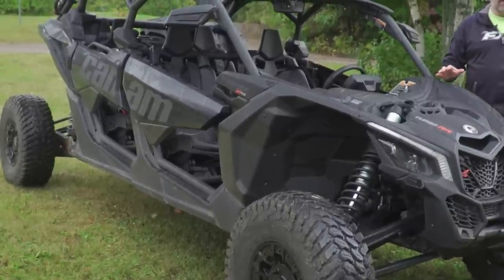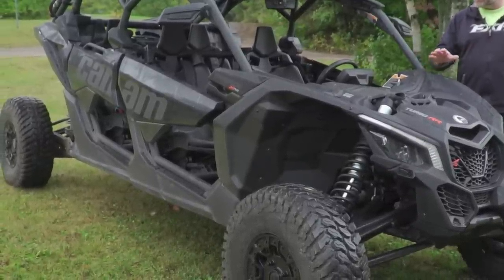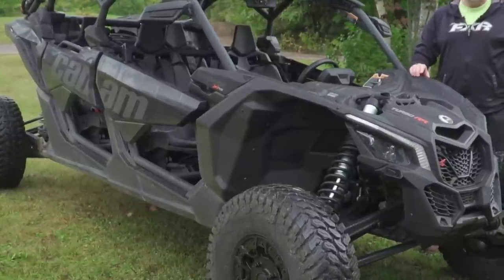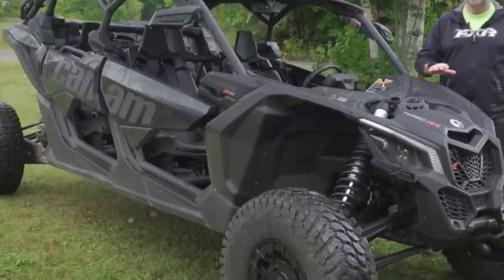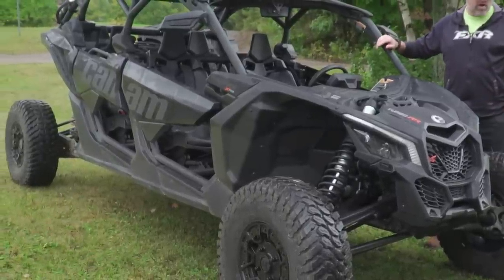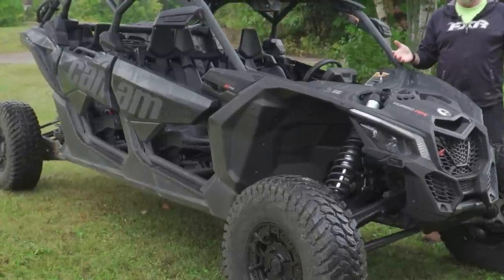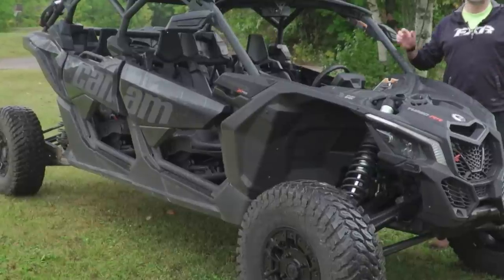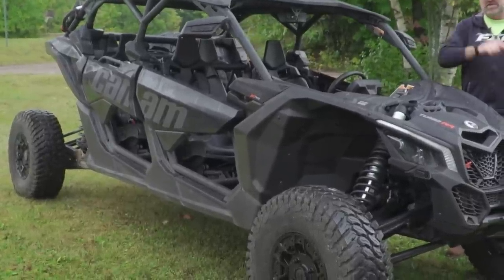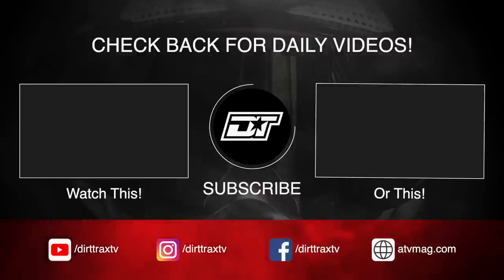If you liked this video and it was valuable to you, please click the like button — it means a lot to us and lets us know what we're doing is appreciated. If you have any questions about this vehicle, comment — we read and respond to them. Make sure you subscribe; we're uploading content multiple times a week and always adding new stuff. As an example, we actually have a Razor Pro XP4 sitting in the garage and we've got a performance comparison coming between the two. If you don't subscribe, you'll miss it. Thank you for watching to the end — love doing this for you guys, and we'll see you next time.